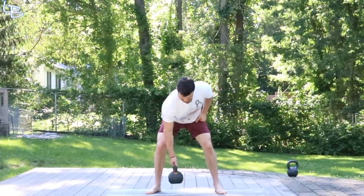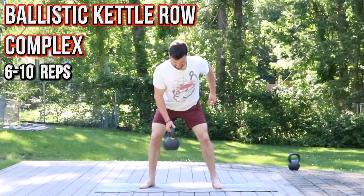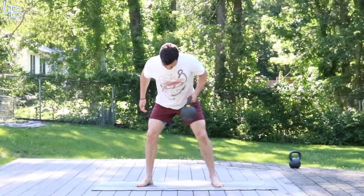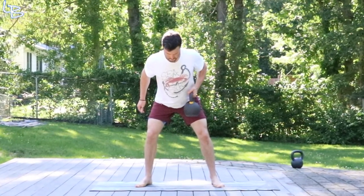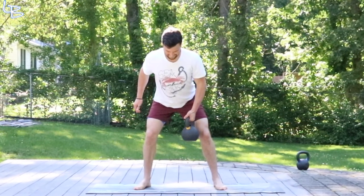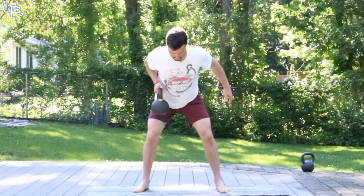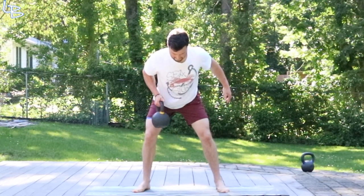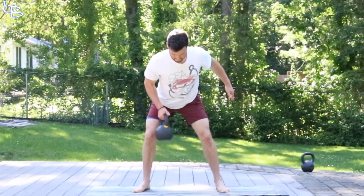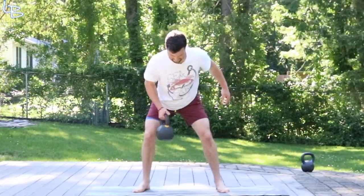Next we're moving into a little ballistic row complex where you're going to start in a single arm explosive row, and then as slow as possible fight gravity and bring that bell to the middle. Once you hit the middle you do an explosive switch, ballistic switch. Do one explosive row with the other hand and then slowly back down. We're going to aim to get six to ten reps on that — do what you feel.